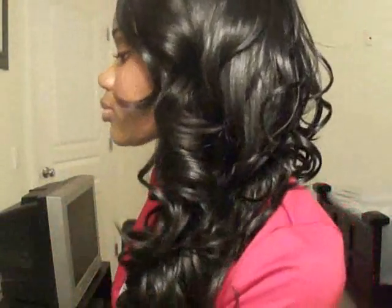Let me show you guys all angles of the hair — and here's the back. This hair is around 16 inches long.